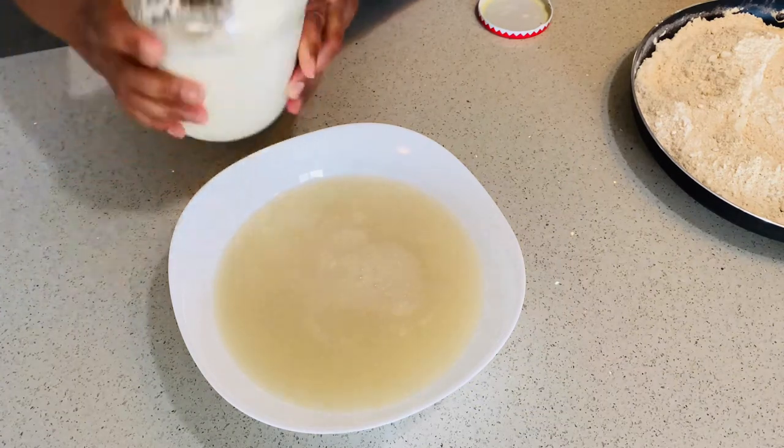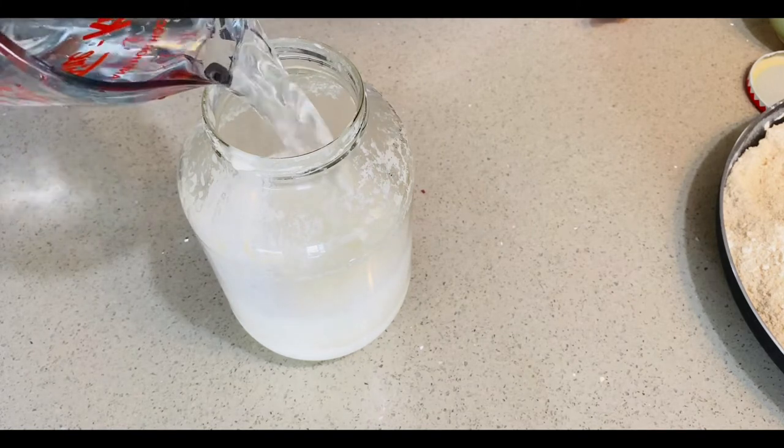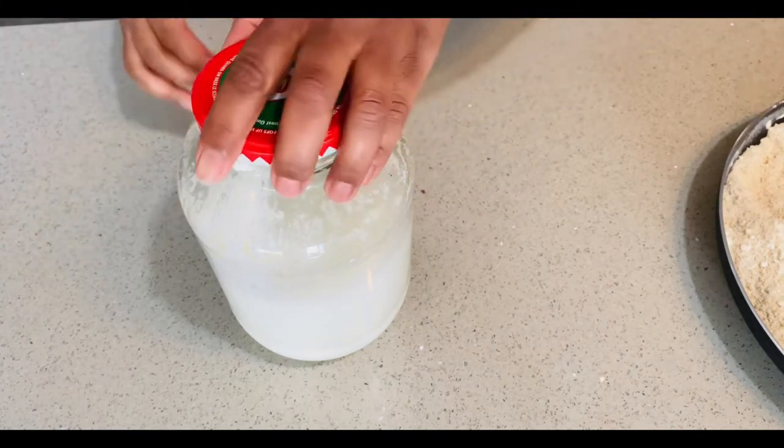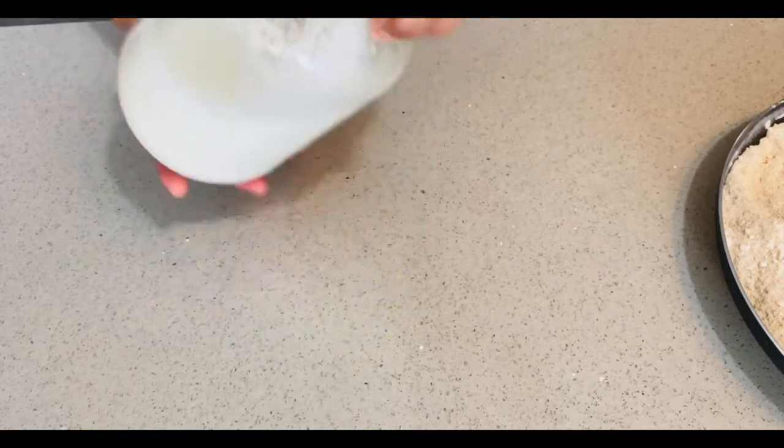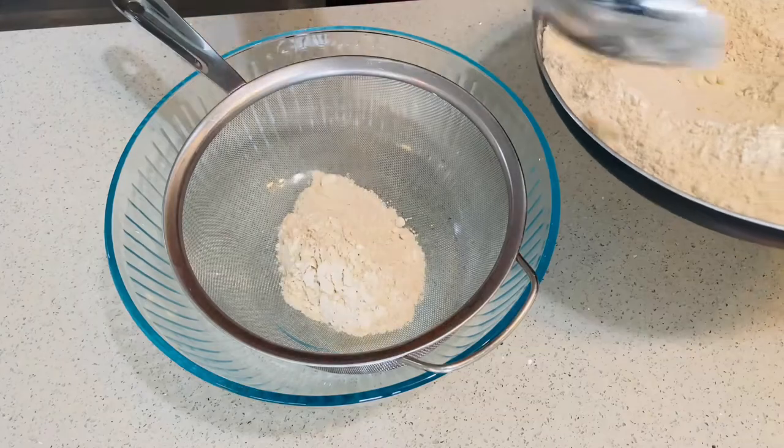I just grabbed my starter from the fridge, poured off the liquid, and I'm just adding fresh water to it. We're just going to give it a good shake. Have that ready once the flour is cooled enough.